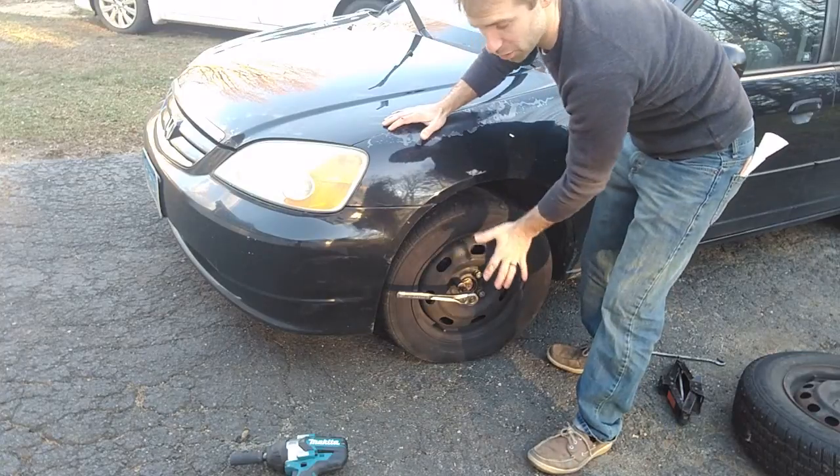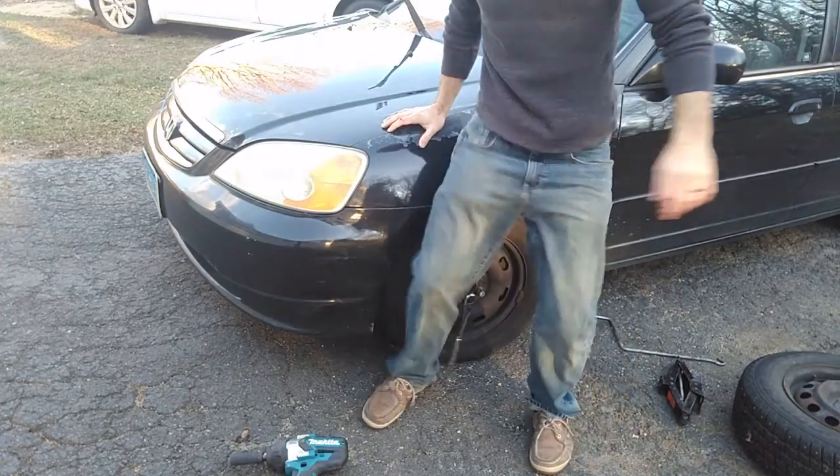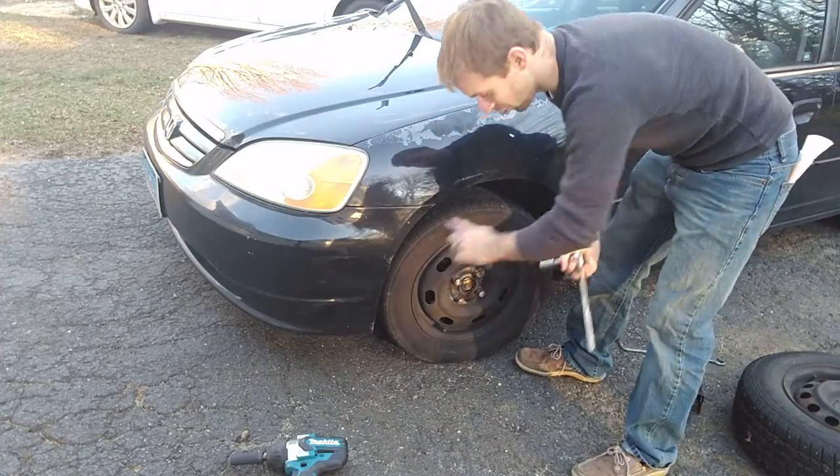Remember, there's a bunch of weight on this still — you don't want the tire to fall off on you. So give it a good kick. You can do that to all four.